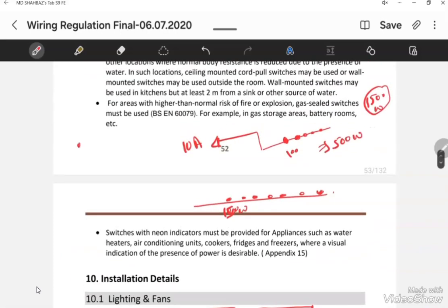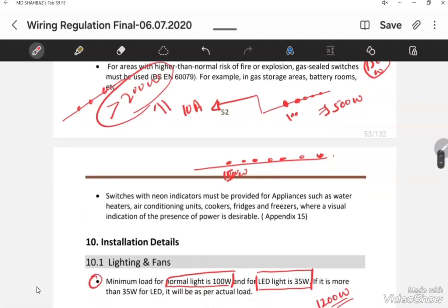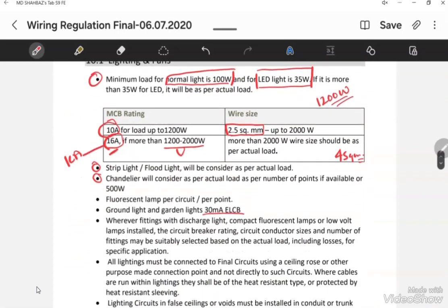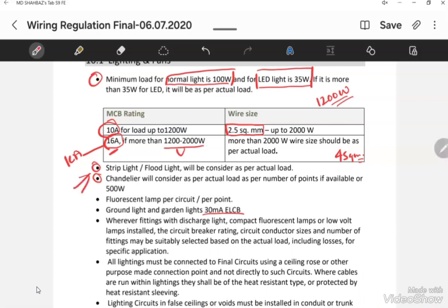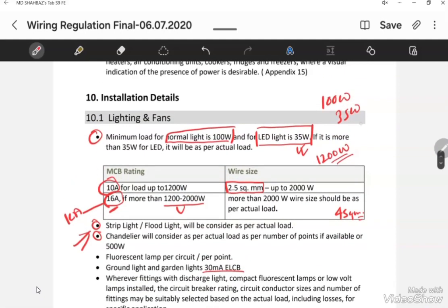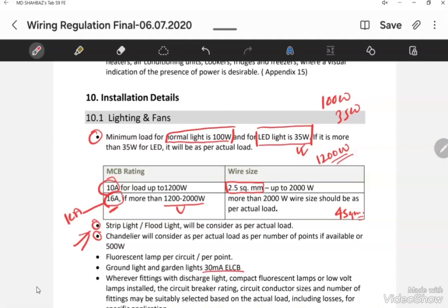If the light load exceeds 2000 Watt, we must reduce the number of lights in that circuit to bring the total load within 2000 Watt, and provide a 16 Ampere breaker. For strip lights, use the actual rating mentioned on the strip light. For chandelier lights, one chandelier is considered to be 1500 Watt load.